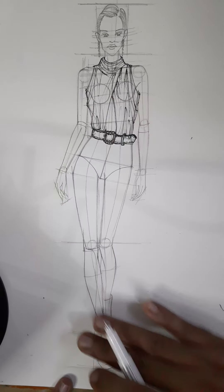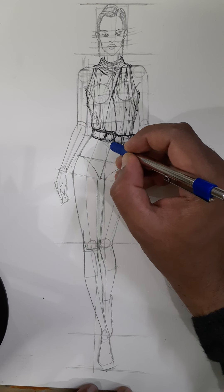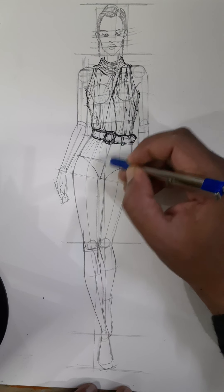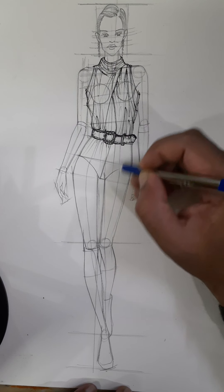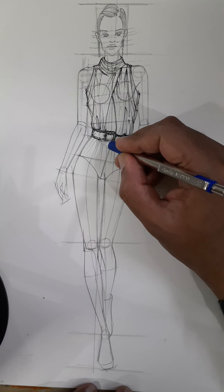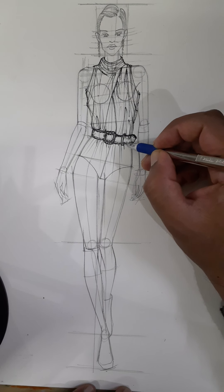Now we come to the down side. So here we see the drape and first we make the notches. Suppose the drape is moving — first you make dashes to get the drape and the seam. Give one dash over here, give one dash over here, give one dash over here.